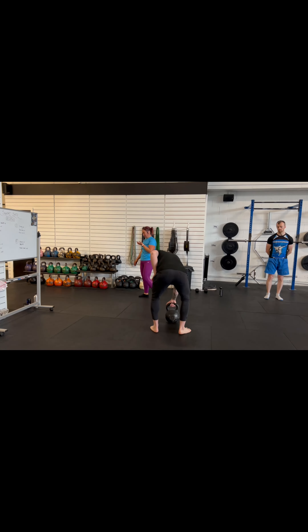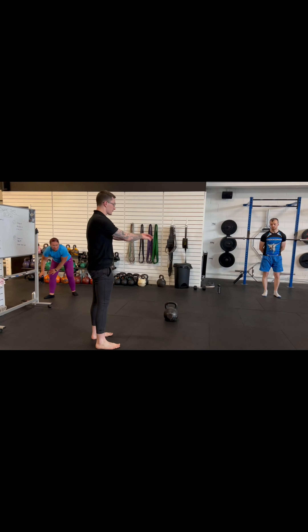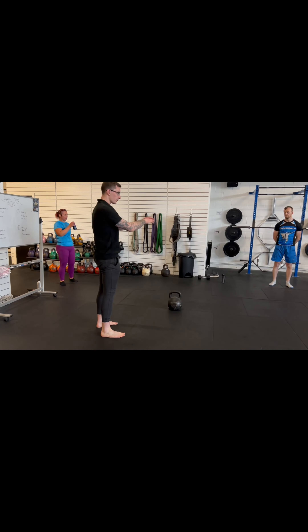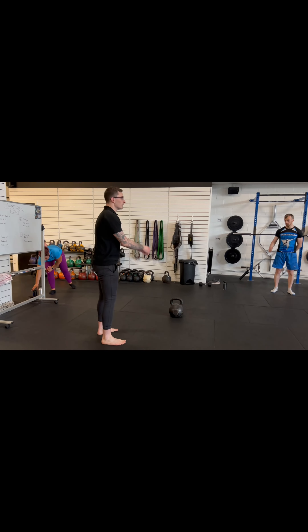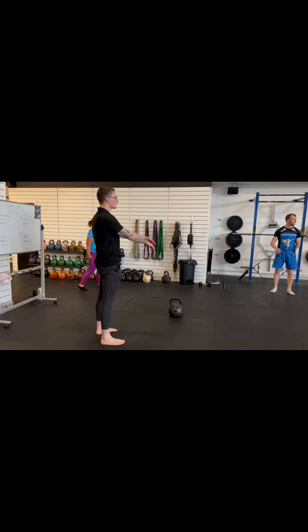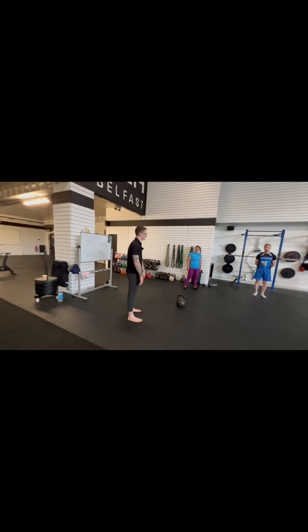Just a nice wee drill, even before you start swinging — if you're just getting into that rhythm, see that nice rhythm? That's the kind of rhythm you want to get into with your kettlebell swing. Loads of tension at the bottom, loads of tension at the top, everything in between is fairly relaxed. The kettlebell does all the work for you.